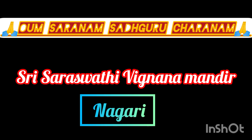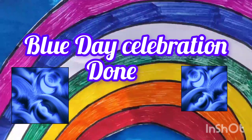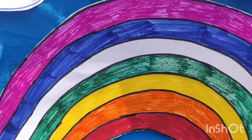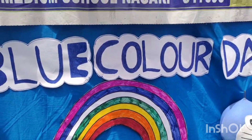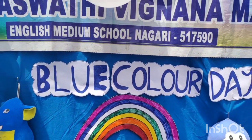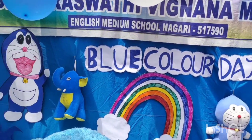Alright, let's sing about blue. B-L-U-E, that spells blue. Water is blue and the sky is too. Blueberries, blue jeans, blue birds too. B-L-U-E, that spells blue.